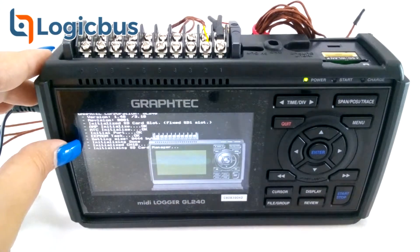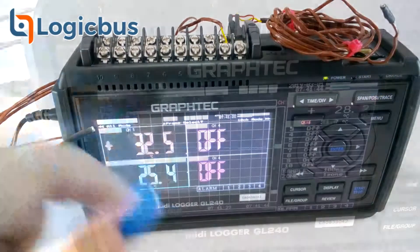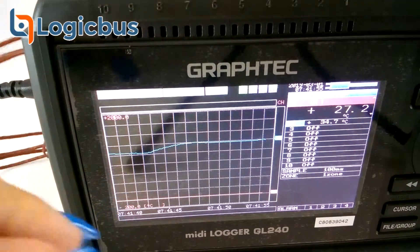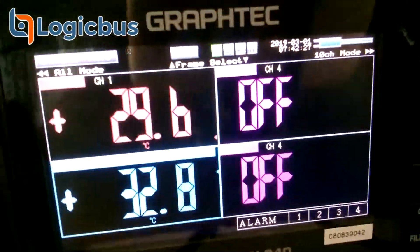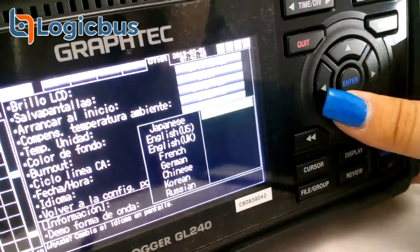For this demo we have two thermocouples connected to the data logger. As we can see, each one shows a different temperature. With this setup we can see a graphic of the temperature over time for each of the channels, or we can set it up to see it numerically on the screen. The data logger has an easily configurable interface, and here we are showing how to change the language of the interface.